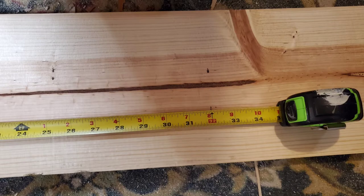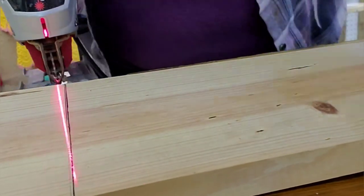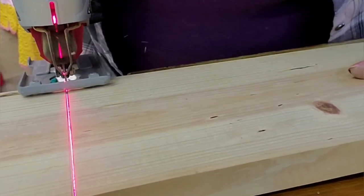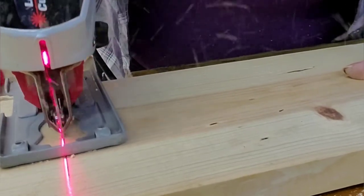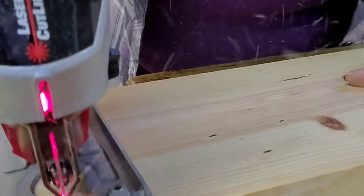I want it a little shorter, so I measure and cut off both ends. This piece of wood was cut previously, so I also straightened up one of the ends as well as cut the new ends. I find the piece is a little bit warped, so I'll show you how I remedy that situation.